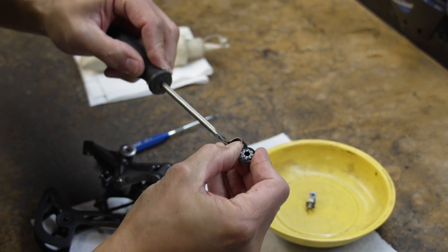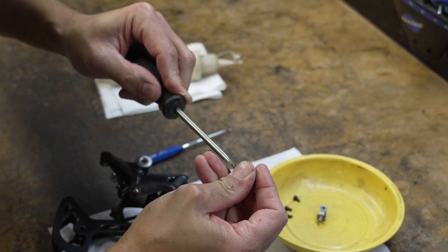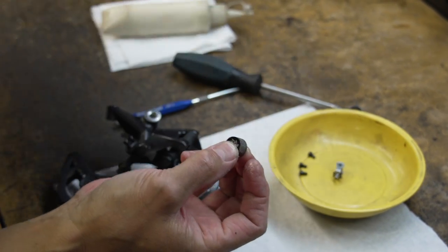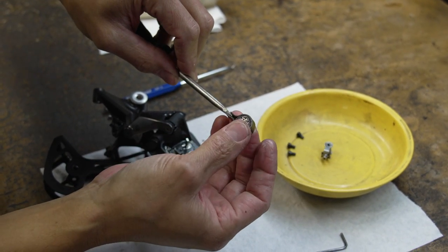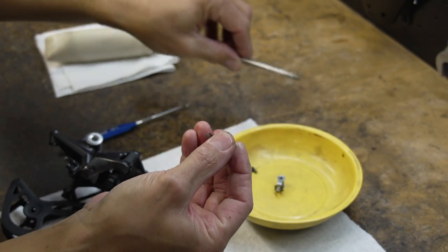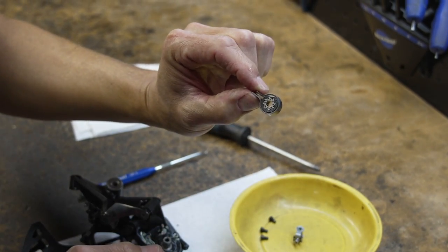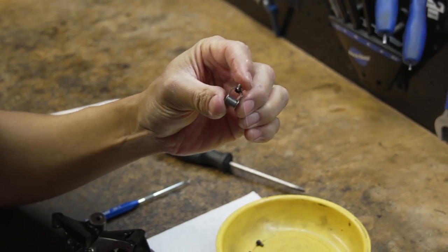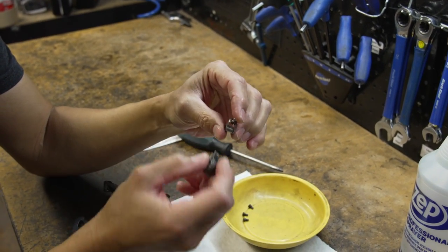I'm going to open up the band again and get ready to reinstall the roller bearing. Opening it up a little bit, I can replace the roller bearing — it slides in there nice and easy. You want that flush on there, and just the design of the band will keep it in there nice and snug.